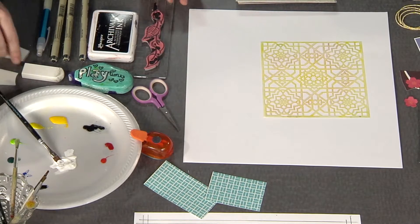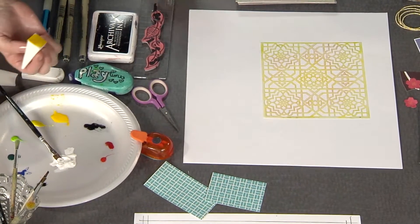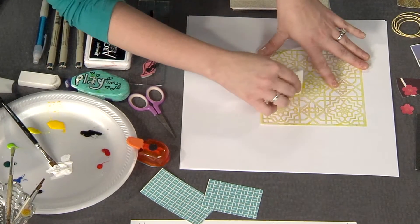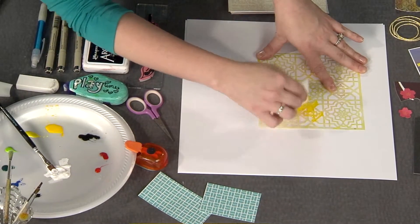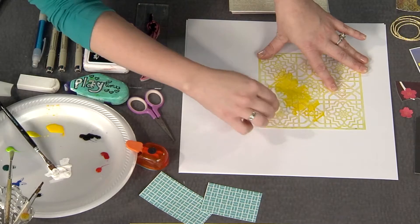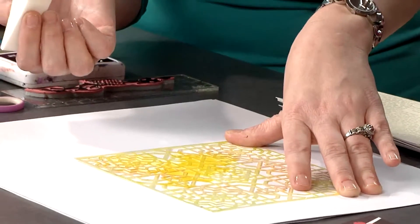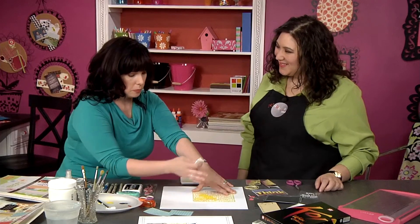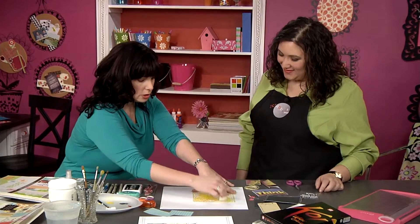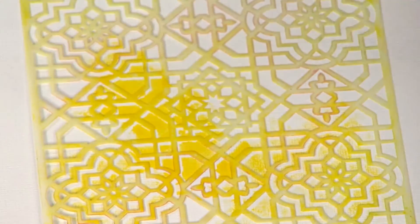So once they're activated, I'm just using a simple sponge — a regular cosmetic wedge from the drugstore. I love the use of watercolors because you can get the variance in the color. I can pounce really hard to get a deeper color or go very light. I'm always nervous about using watercolors because they're so wet, but the paper is going to absorb it and it gives you that beautiful transition of color, and I can control where it goes on the layout.